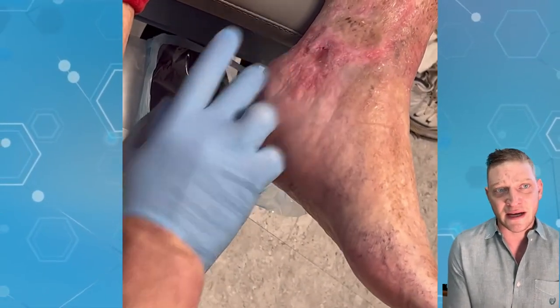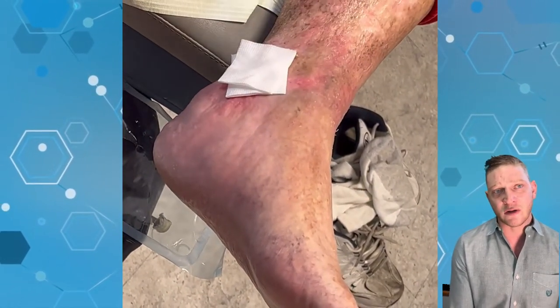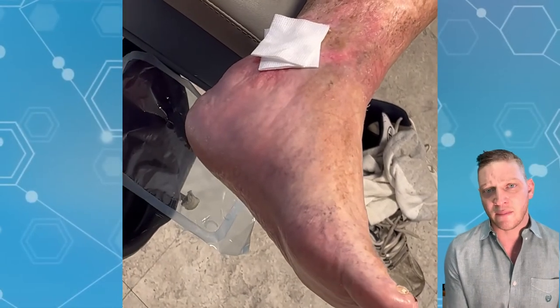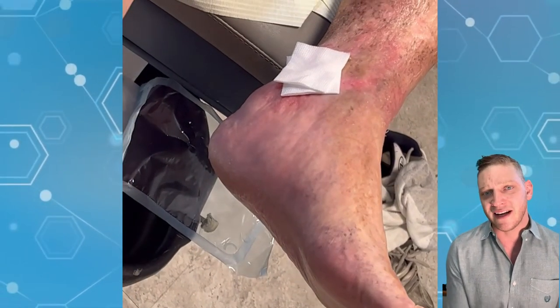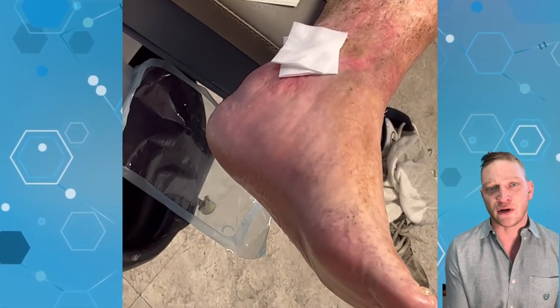This guy's had this thing for years — it used to be seven centimeters big; it's taken us about two years to get it this small. When it stalled around this time, we had sent him over to a friend of mine, Dr. Guja, who did the vein seal — venous seal — procedure on him, which pretty much is medical-grade superglue gluing the superficial veins in the leg closed.